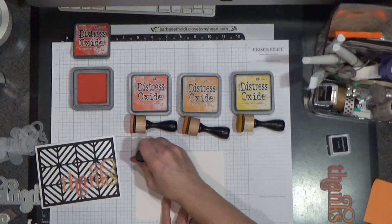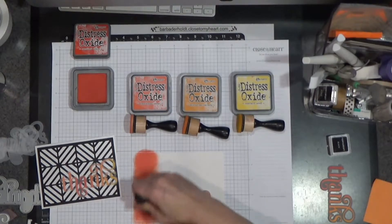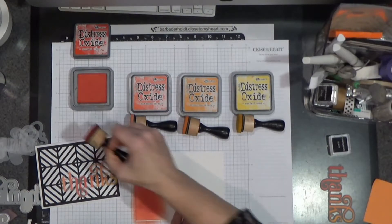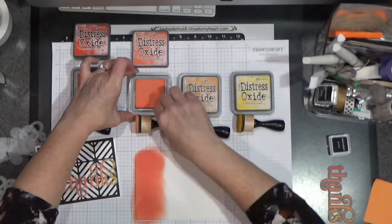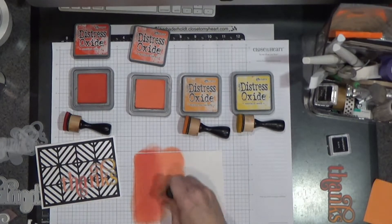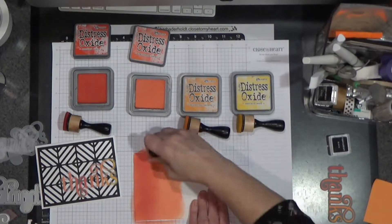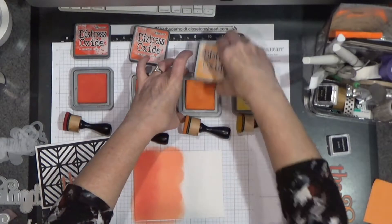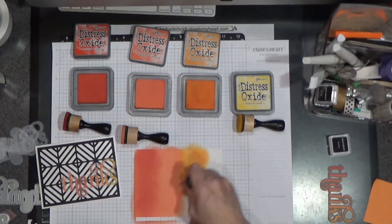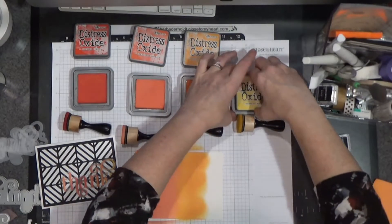And I'm just giving it a rub, trying to get really nice coverage, because we will be using this to die cut and it does die cut quite nicely. And we'll try Abandoned Coral here. As you can tell, this is my favorite color combination — I haven't found another one that I'm really loving, though the Abandoned Coral is new to me. I was just able to get this because these Distress Oxides come in and out of availability. And here we have Spiced Marmalade — orangey, yellowy, golden color. And then Mustard Seed.